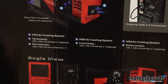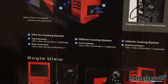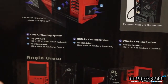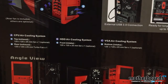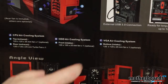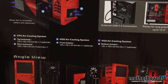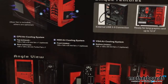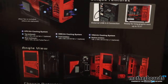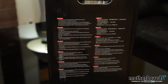Continuing down the box, we see they have an ABC cooling solution. A is the top exhaust and rear exhaust, which both feature 120x120x25mm fans, with the rear one being a turbo fan. B is your HDD air cooling system, featuring one front intake 120x120x25mm fan. Then you get an optional BGA air cooling system which is a bottom intake 120x120x25mm fan — that's optional. And the last side has some additional information.